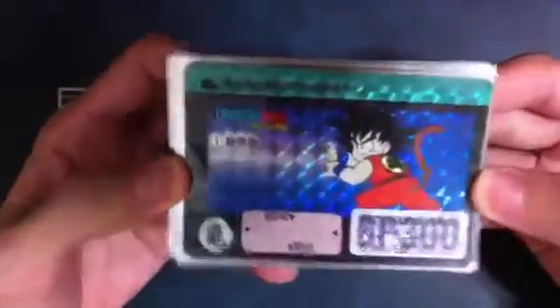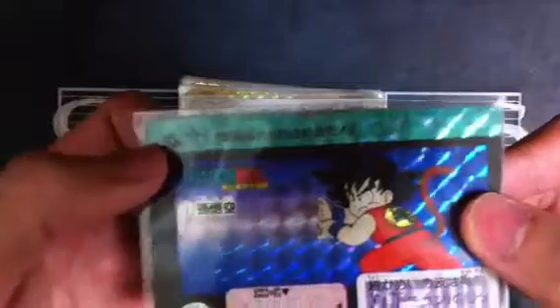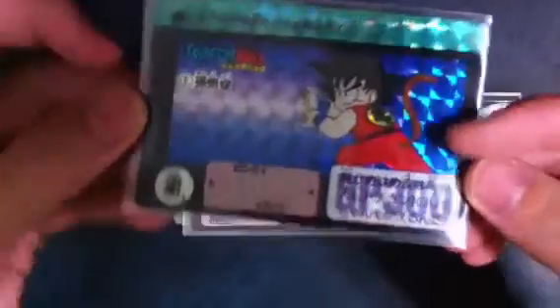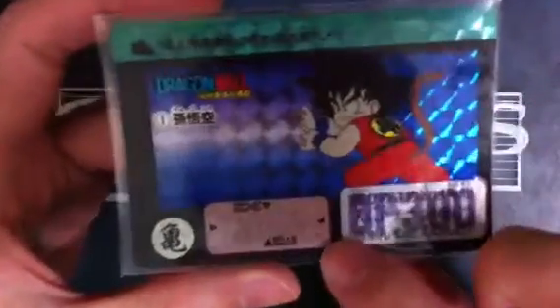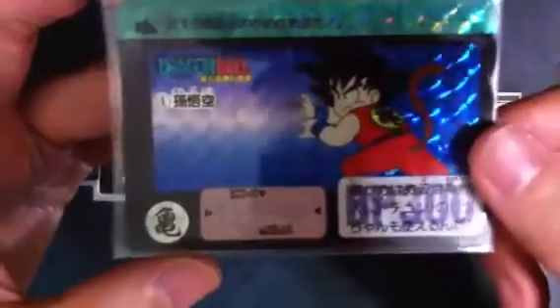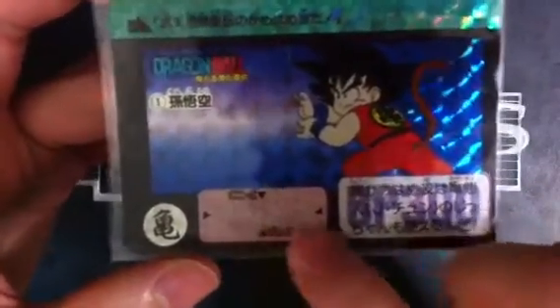This is the first card I got since 1992. It's really, really old. As you can see it looks really old, some of the ages are faded. This is the first Dragon Ball card. If you have the power goggles like the one in the anime where the bad guys wear it to check on the opponent's power — if you have that in real life, you can read the power over here.